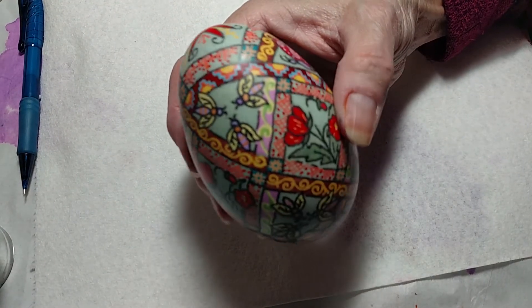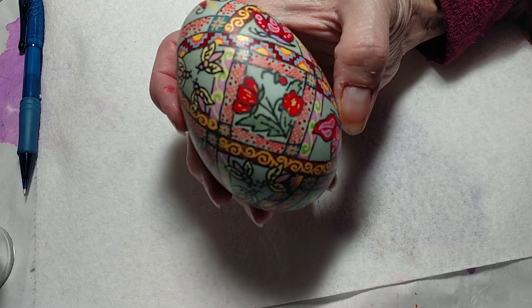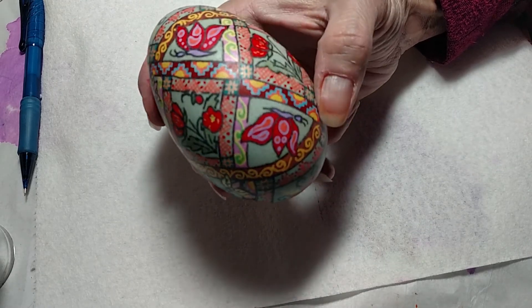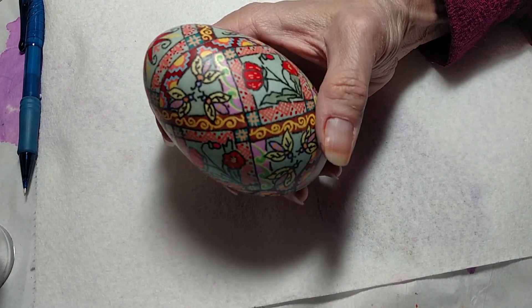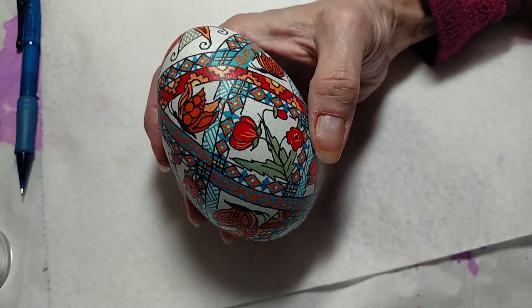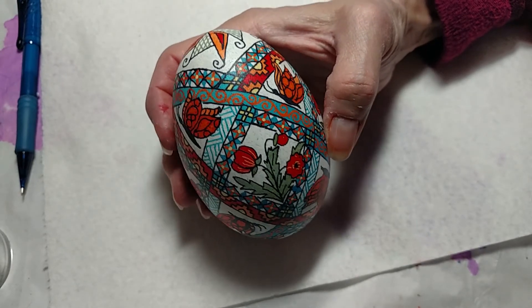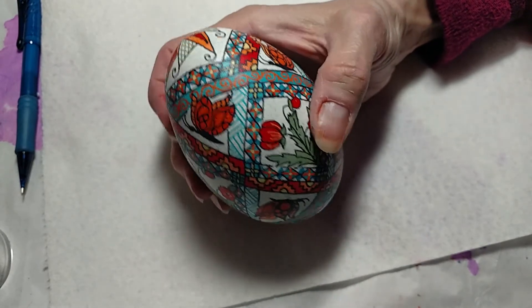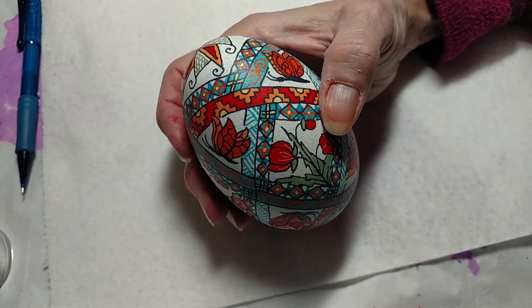So that was the first one. Then I tried it with black lines. I wasn't going to show this, but on camera it doesn't look too bad — these were not my best color choices on an egg. But I did practice a little bit more with some of the different design elements. So then I did this one, and I do like the way this one turned out.